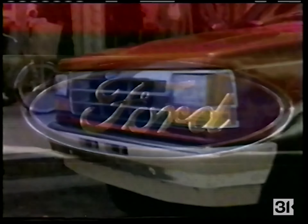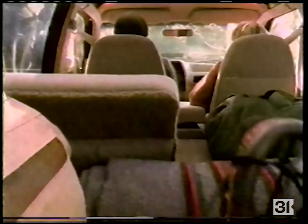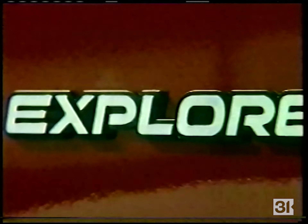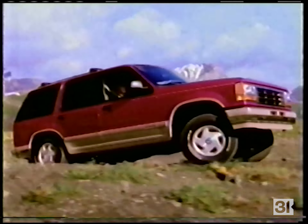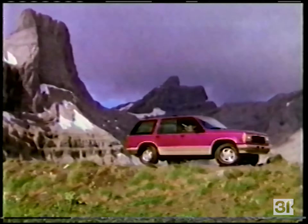Do comfort and adventure go together? They do now — since Ford created a vehicle that quickly became the class of its class, by providing the most comfort and interior room you can buy. Four-liter power and as much exterior room as your heart desires. Going where others have never gone before — that's what being an Explorer is all about.